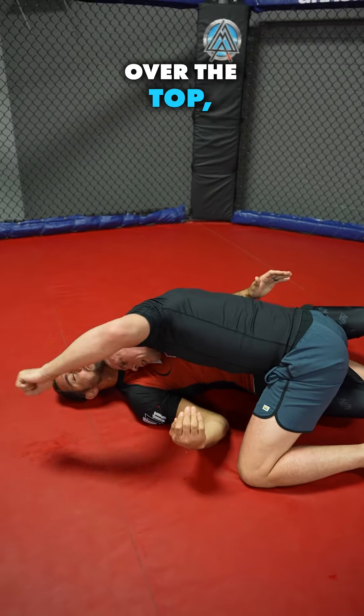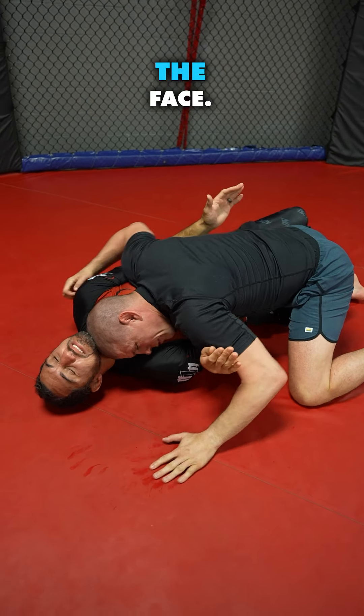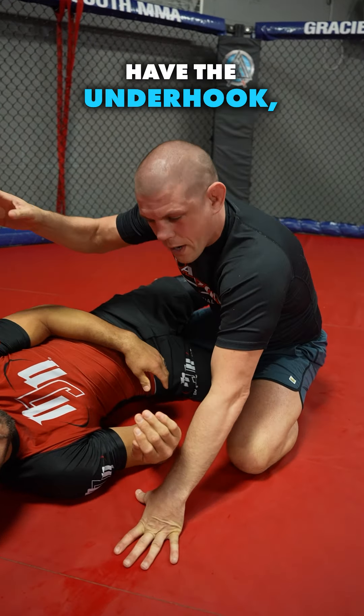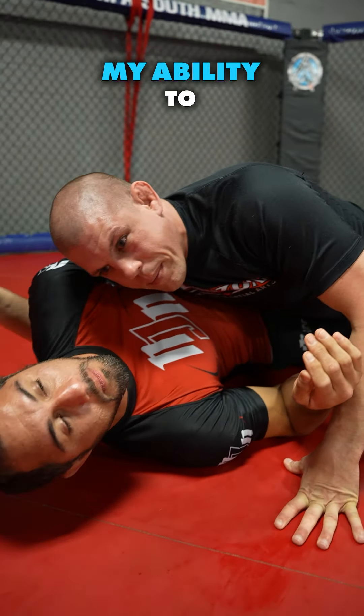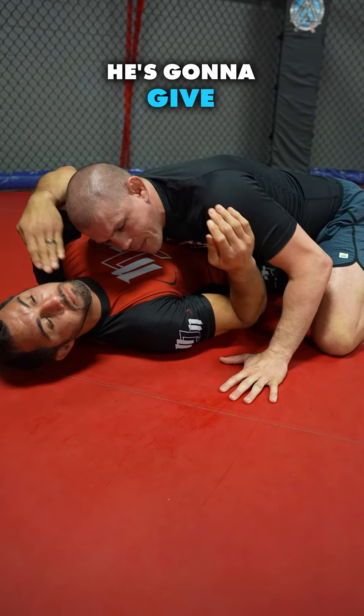Over the top — defend the punches. Hit him in the face. Any time that I have the underhook, I'm taking away my ability to hit him here. He has his arm in the middle, he's gonna frame on me, he's gonna give me problems.